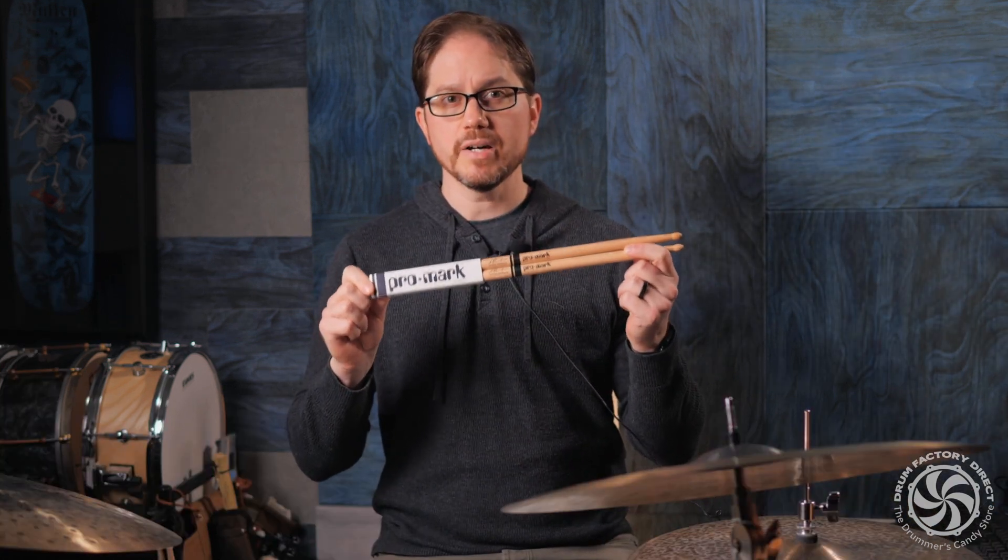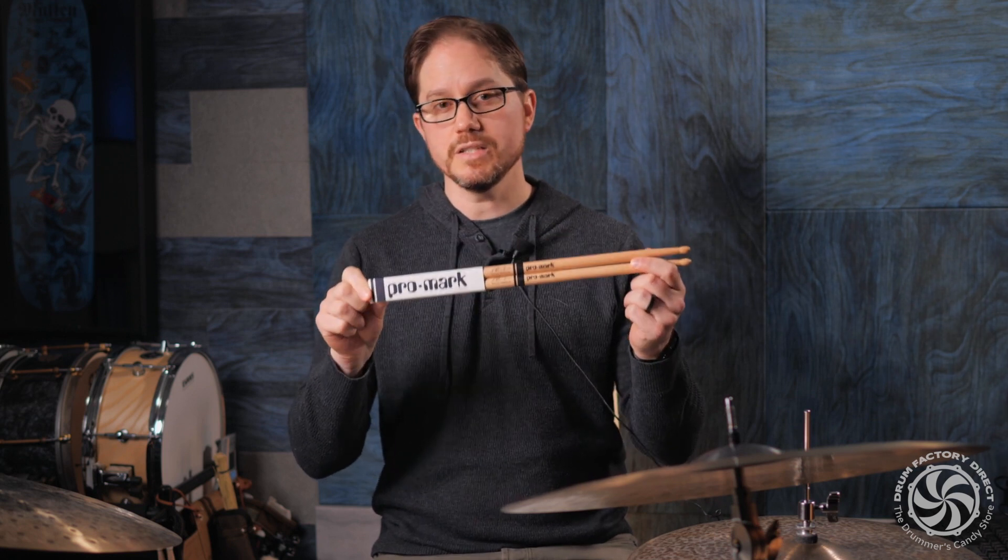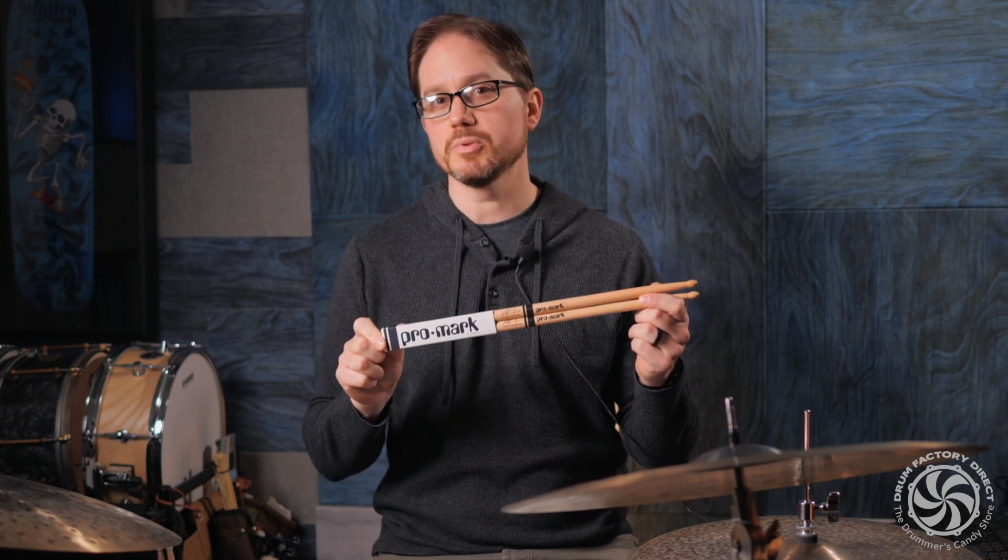If you're looking for a big, powerful sounding drumstick with a lot of length and a bold sound, try the Steve Ferroni Artist Series by Promark.